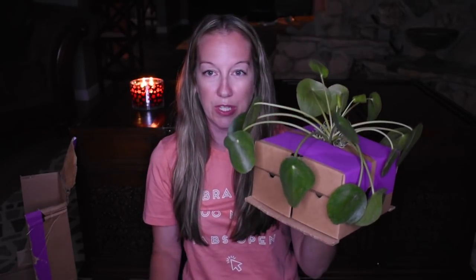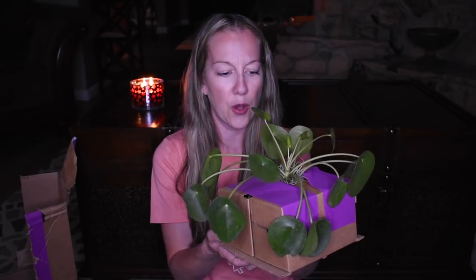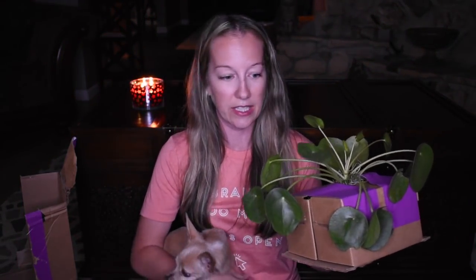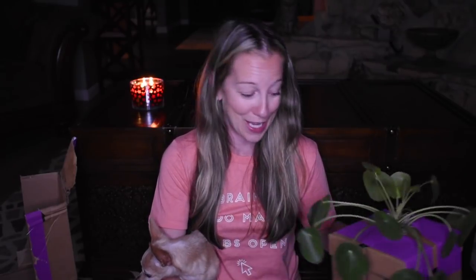As you can see, it's just in a little pot — it's a nice plant and I hope I can keep it alive. I was a little worried about this when I ordered because I know thoughts are things, but it is the truth: I kill plants. I try so hard. I love them, I talk to them. I think I over water them. So I'm going to try really hard to keep this one going.